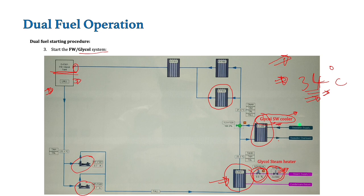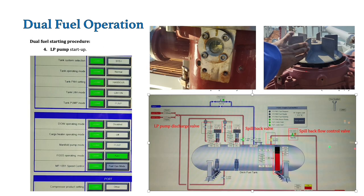Till now we have started the nitrogen generator and the cooling circuit for the FGSS skid. Now we will go to the deck tank to start the LP pump. Before the LP pump is started, we have to change its mode from sampling mode to fuel gas mode. Once this mode is changed, it will always remain in fuel gas mode — no need to change it again unless required. Basically, fuel gas mode has to be there for speed control. Once this fuel gas mode is set, we will go to the deck tank.